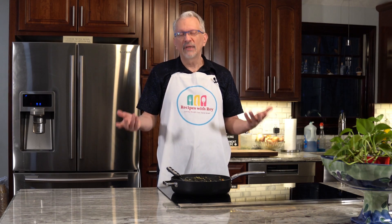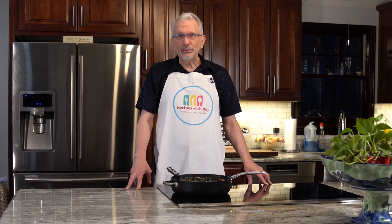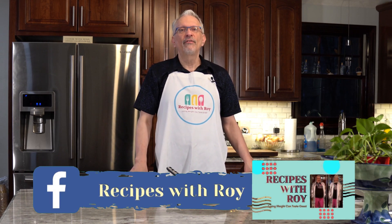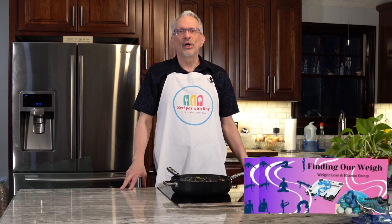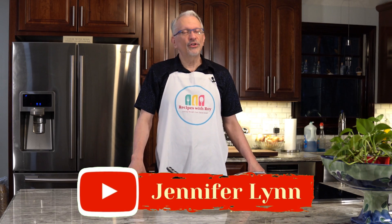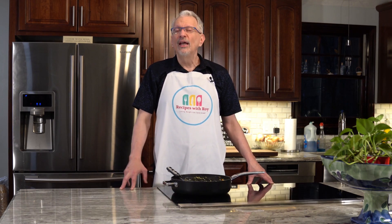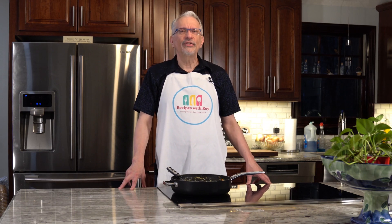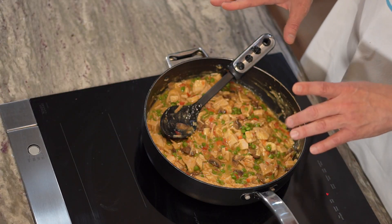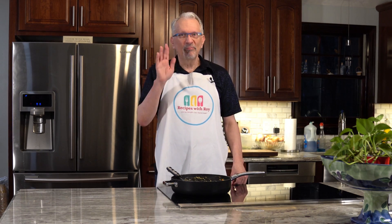In the description you'll also find my Amazon storefront where a lot of the foods I enjoy are listed, and links to my social media including my Instagram handle. There are also two Facebook groups I'm part of: my own 'Recipes with Roy' and 'Finding Our Weigh,' which I co-admin with Jennifer Lynn from the Jennifer Lynn channel and Brie Coleman from Balancing Life with Brie. Join us there for great tips, tricks, recipes, and support. Until next time, bye!